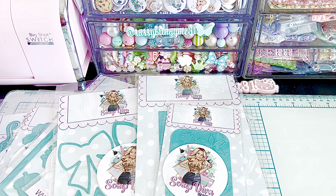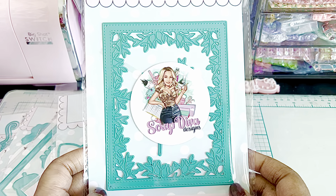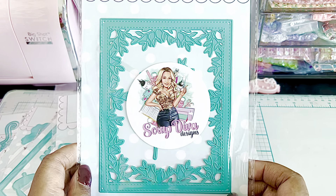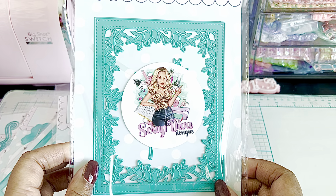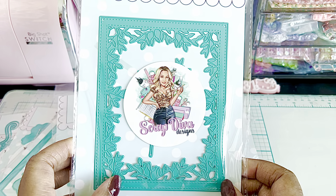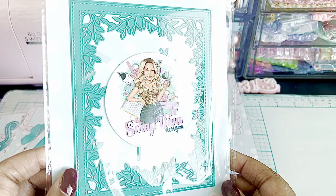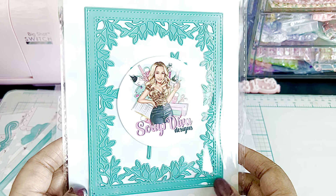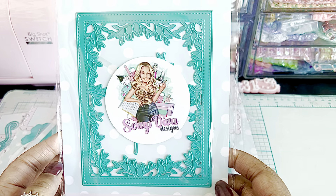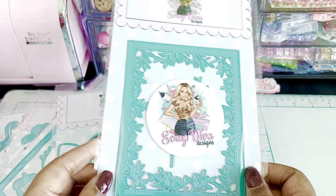Now this one is called A2 Card Add-On Branches. This looks like it would go with the A2 box, or you can use it for a card — I think I'm going to use mine that way, but we'll see what I come up with. It has branches all the way around, and of course you could put something super pretty in the center. That's gorgeous.